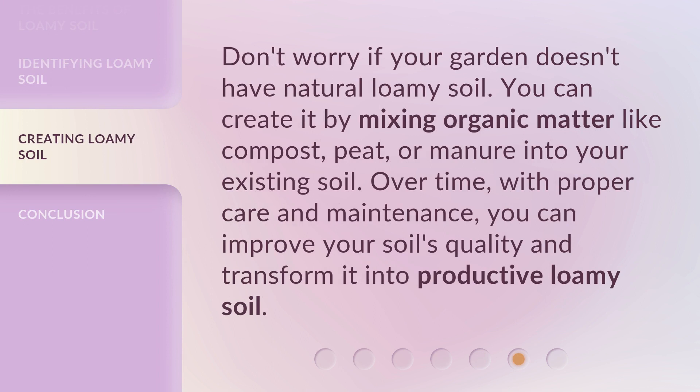Don't worry if your garden doesn't have natural loamy soil. You can create it by mixing organic matter like compost, peat, or manure into your existing soil. Over time, with proper care and maintenance, you can improve your soil's quality and transform it into productive loamy soil.